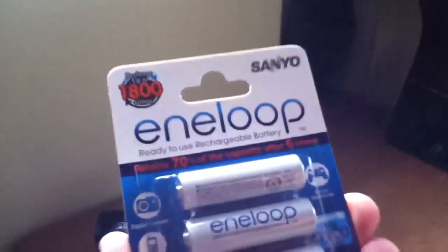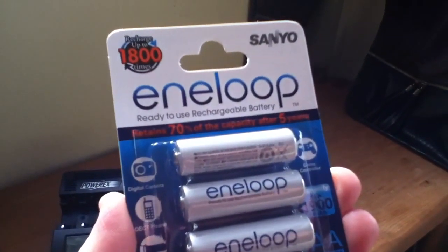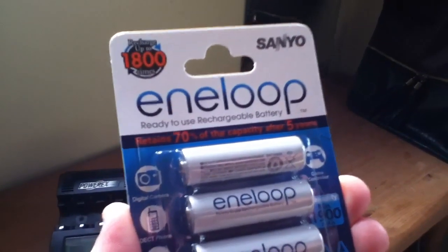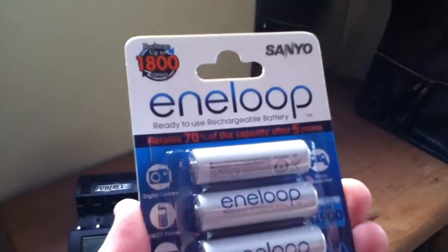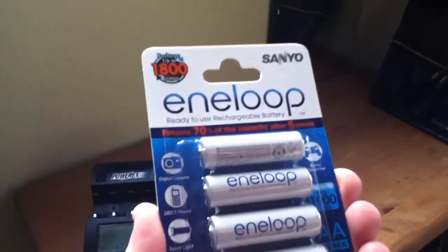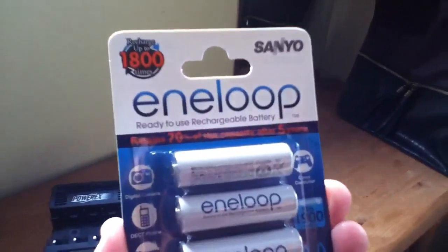So here it is, it's finally arrived — my first pack of Sanyo Eneloop 3rd generation batteries. I've got 1st and 2nd generation, but 3rd generation have only just become available in Europe, so it seems. They've been out in Japan for well, almost a year, but finally they're here.